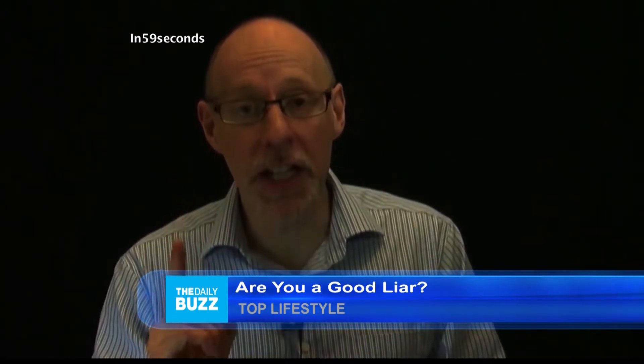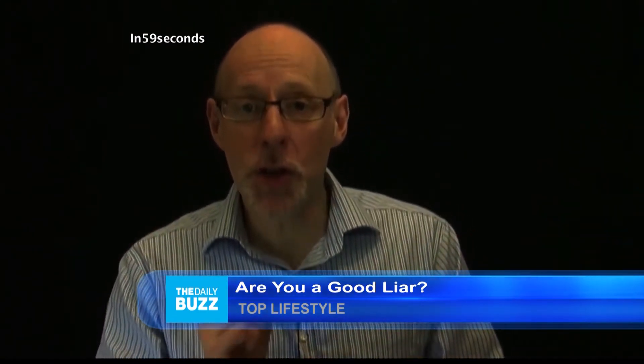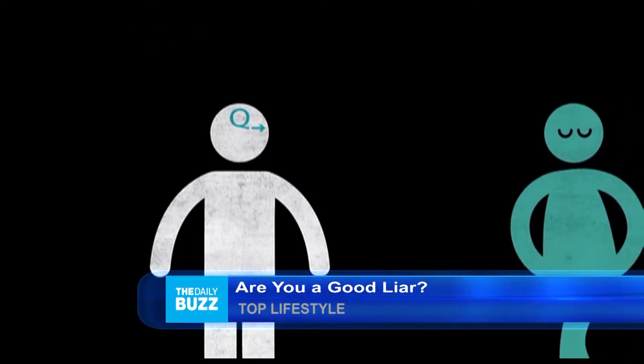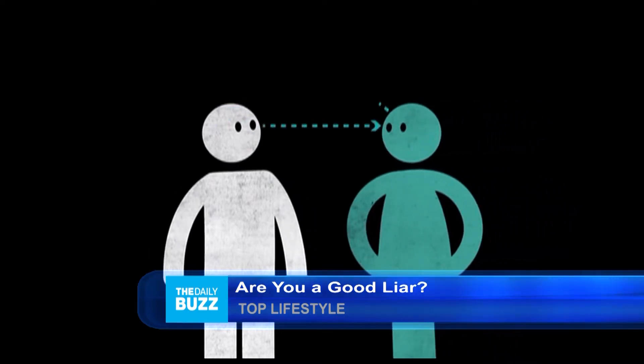Extend the first finger of your dominant hand, and now you've got five seconds to trace a capital Q on your forehead. Five seconds. Dominant hand, trace the letter Q on your forehead, right? Okay. All right.